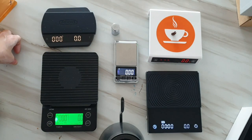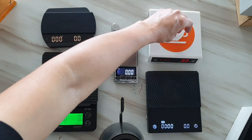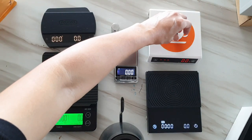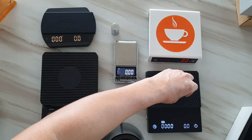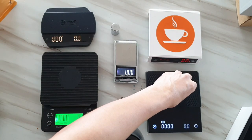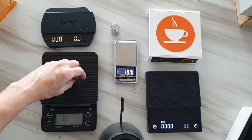Unfortunately, the kitchen scale is unable to detect any beans. Let's try again — even slamming it a little bit, it's still not working. Quite disappointing — the Timo, a quite expensive scale, is also unable to detect any beans.